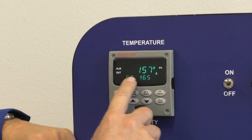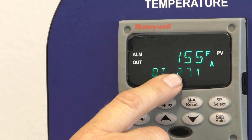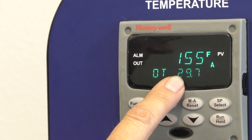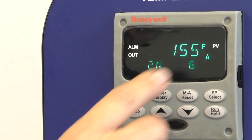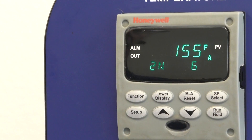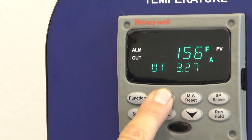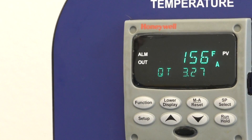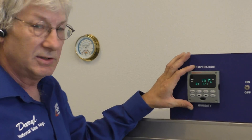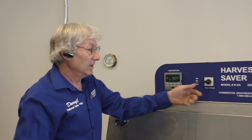So that's your settings and controls on your Honeywell controller — very simple. Five settings: your set point, your electrical draw, your humidity reading, your deviation from where you want to be, and your timer function. Leave your fan speed on number four.